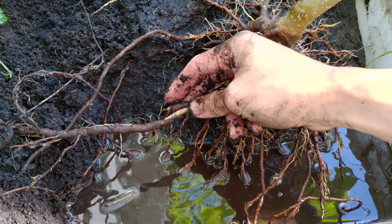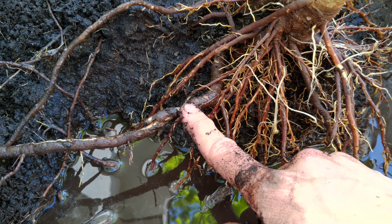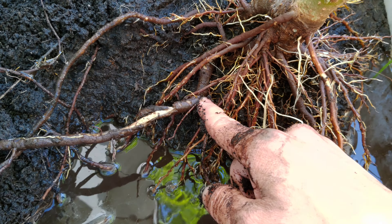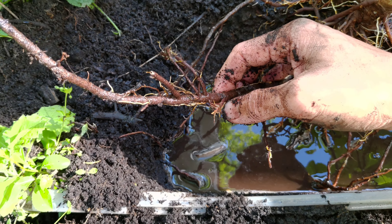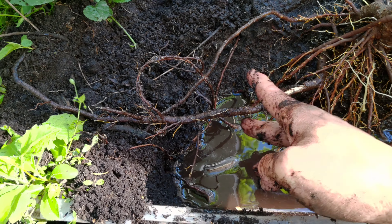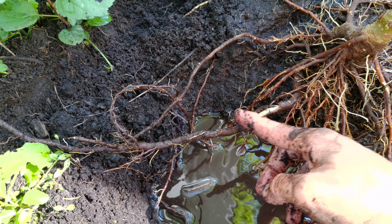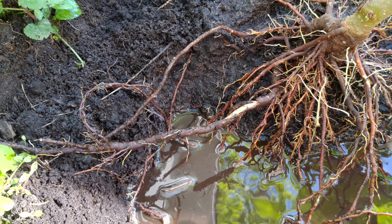Over here, unfortunately I damaged this root a little, but this is the thickest root that is coming from this tree, and if I push it like that, it shakes the whole tree - so it is part of the tree. What I'm going to do is cut it here, take the end part and plant it somewhere, and then a new tree should also sprout out from where we cut it.